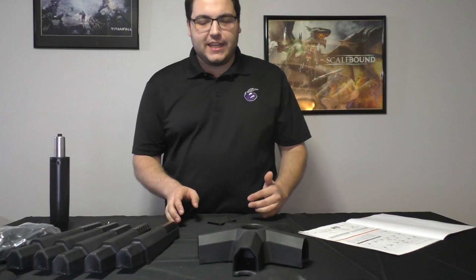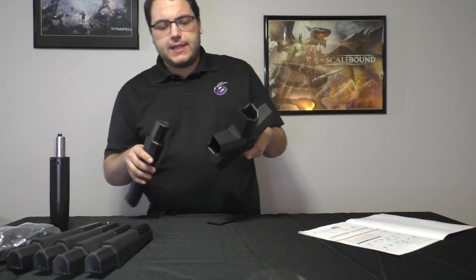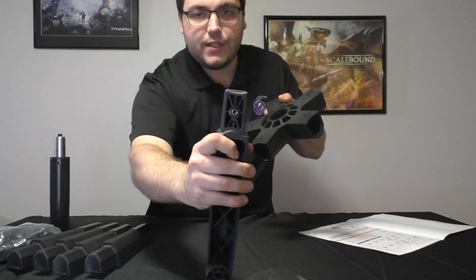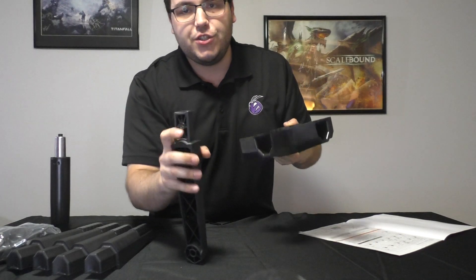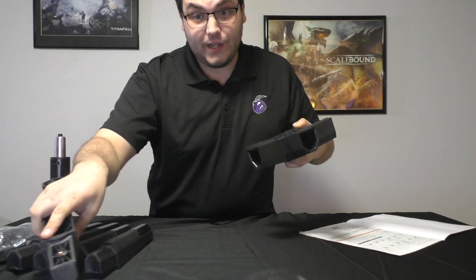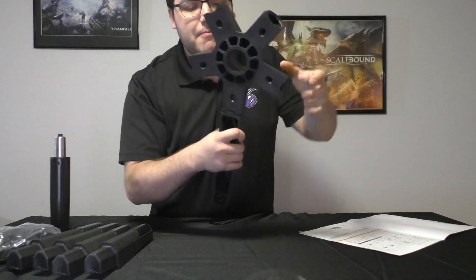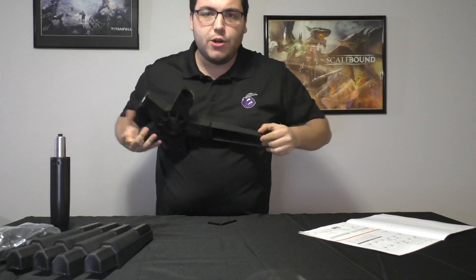The first part of the chair installation is putting these legs on the base. You're going to want to match up the screw holes on top of the leg piece with the base, and you're going to use screw T from your assembly kit. Place it right in here — you might have to bang this on the floor, which I am going to do.